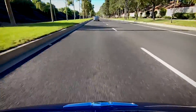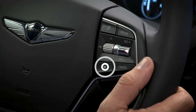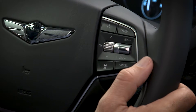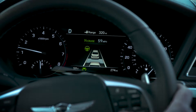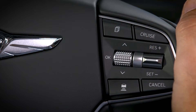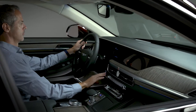Once Smart Cruise Control is turned on, you can set the desired minimum distance to the vehicle in front of you. To adjust the vehicle distance, press the Vehicle to Vehicle Distance button. Each time the button is pressed, the Vehicle to Vehicle Distance changes — 4 is the longest, while 1 is the shortest. Pressing the button after reaching 1 will change it back to 4. The system will remember the last distance you used every time you turn the system on or off and every time you restart the vehicle.